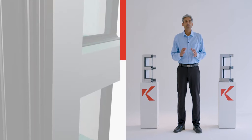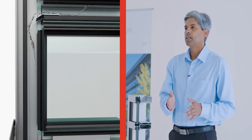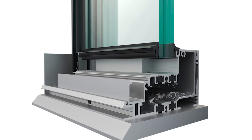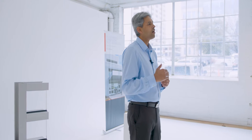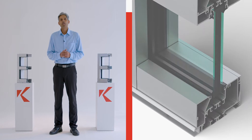Water is managed by channeling it from the horizontal into the vertical and down to the sub-sill flashing, where it weeps out. The height of the upturned leg of the sub-sill flashing dictates the water performance of the system.